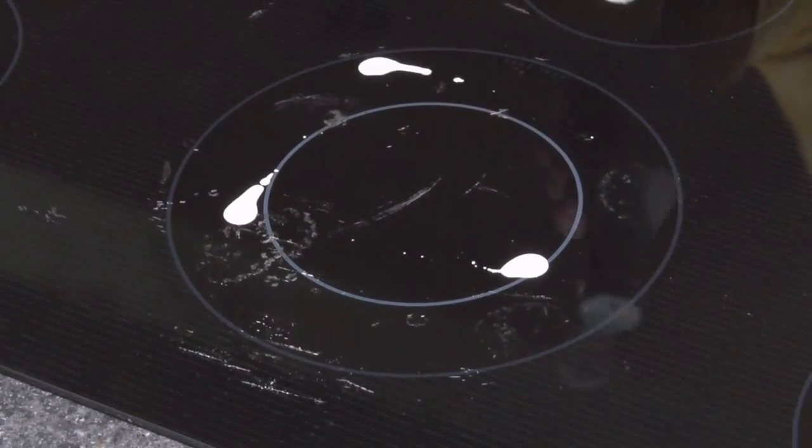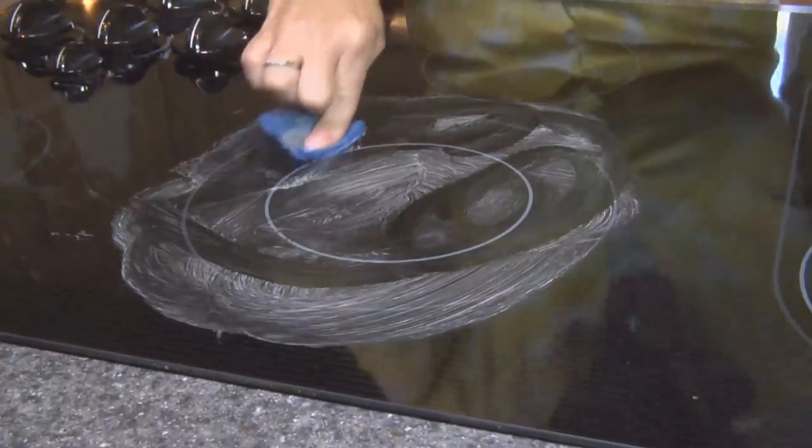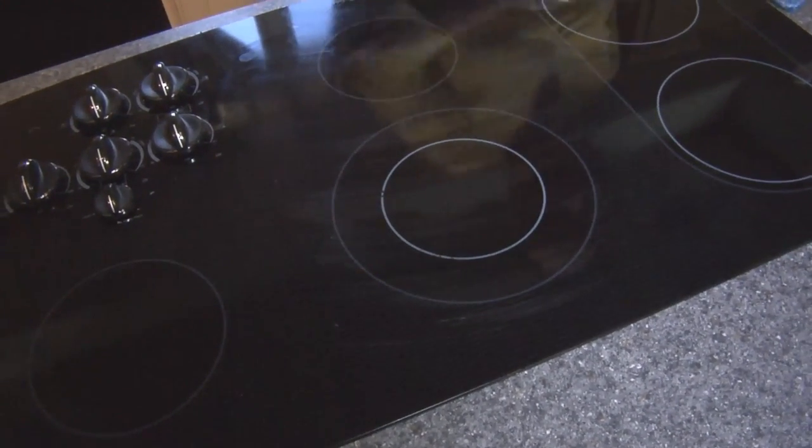Repeat this procedure until the stain is fully removed. Most metal marks will not totally disappear at first. However, after many persistent cleanings and scrapings, they will become less and less noticeable. Scratches and abrasions do not affect cooking performance and after many cleanings become less noticeable.